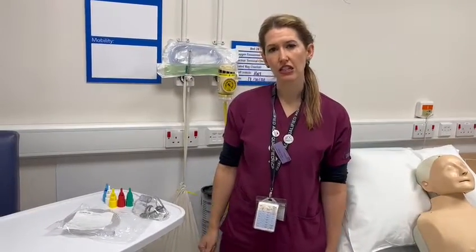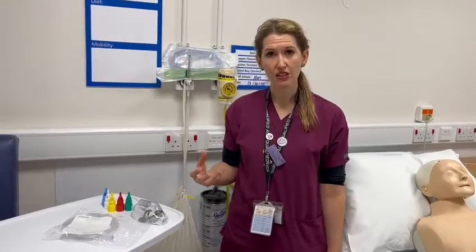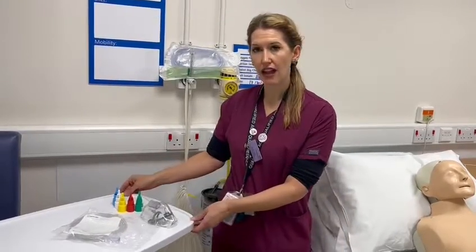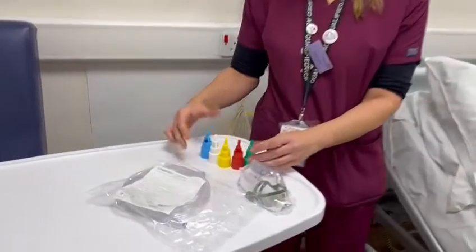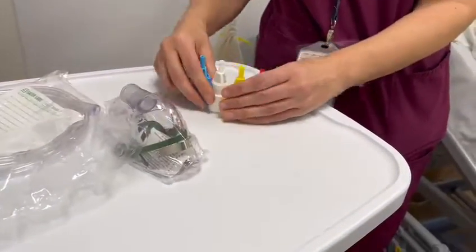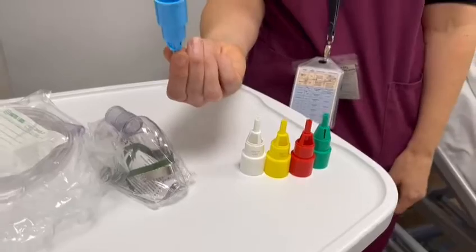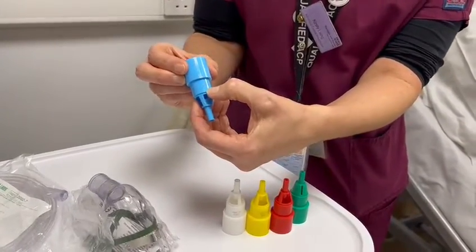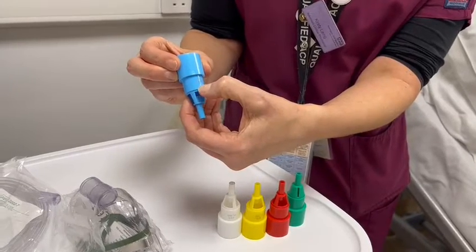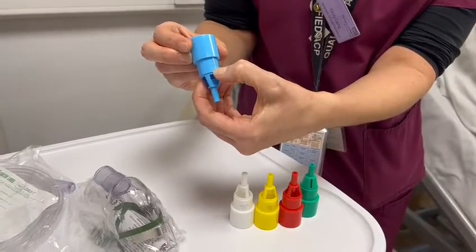When you're making the decision that you need to switch your patient onto a Venturi, we have an array of options available to us depending on what our patient's oxygen needs are. You have the blue one, which is the 24%, and you will see on the bottom of the device it will tell you how many litres of oxygen need to be delivered through the device.